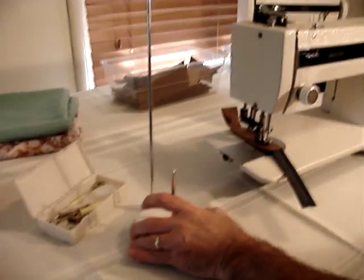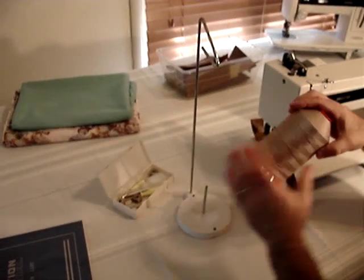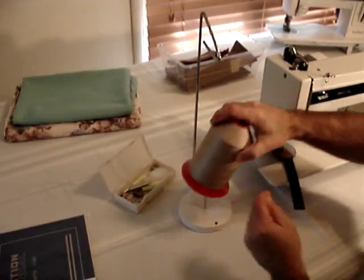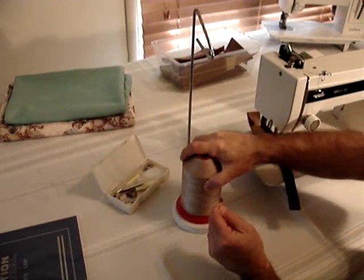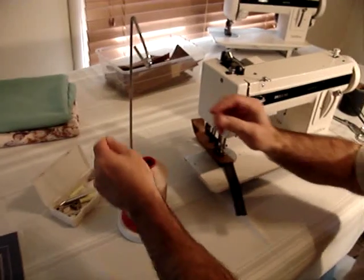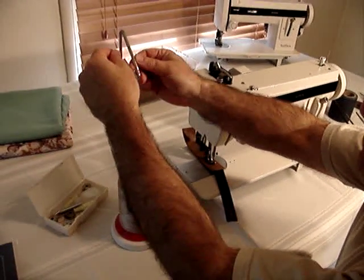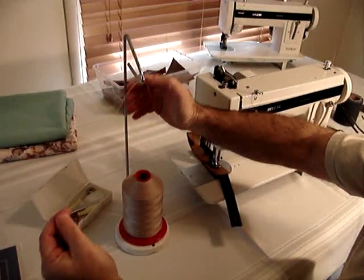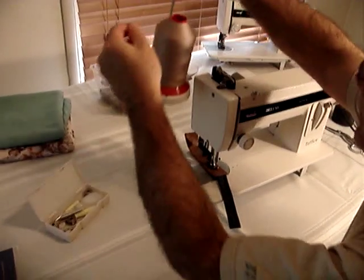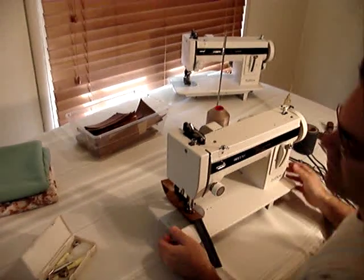And there's your spool stand. The spool stand is for large cone thread — it handles nylon bonded 69 thread very easily with this machine. Put your thread in the hook up here and set this behind the machine.